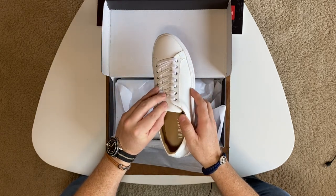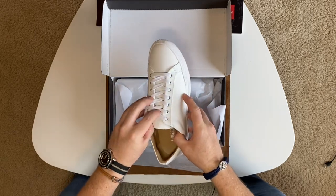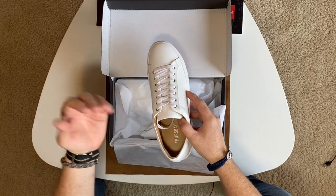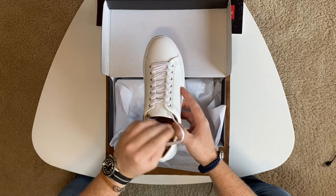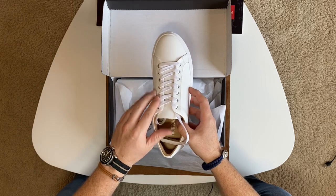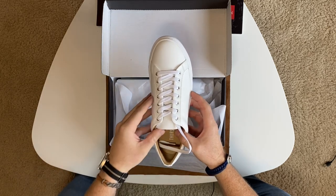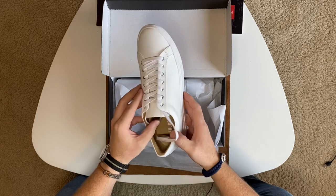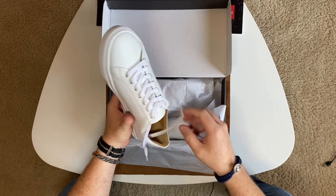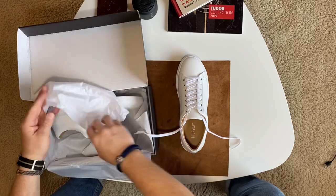Thursday Boots started a few years ago making boots only, originally made in Mexico, with a great quality-to-price ratio, and they just skyrocketed. They've since come out with shoe lines, loafers, and new boots as well. I have a pair of their wingtip boots, which are amazing, and a pair of their loafers that I've had for about three and a half years and are still in great shape. I got so excited when I saw they were launching a sneaker line just as I was thinking about getting new white sneakers.